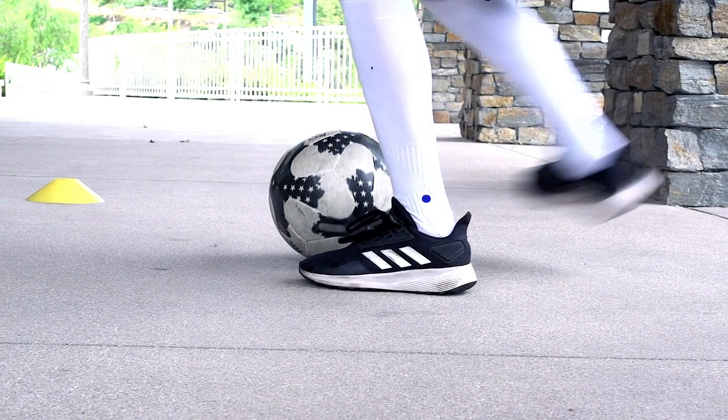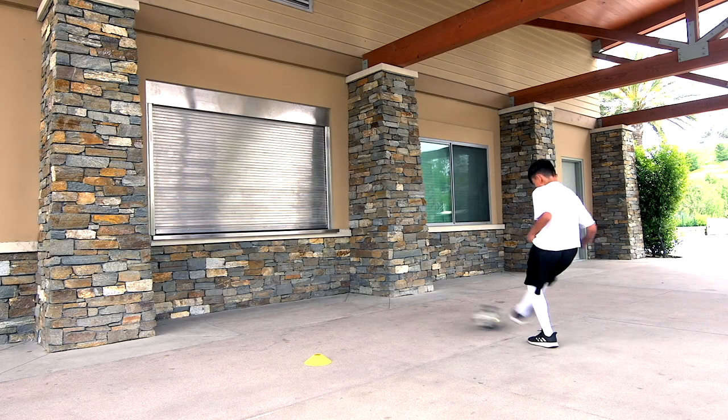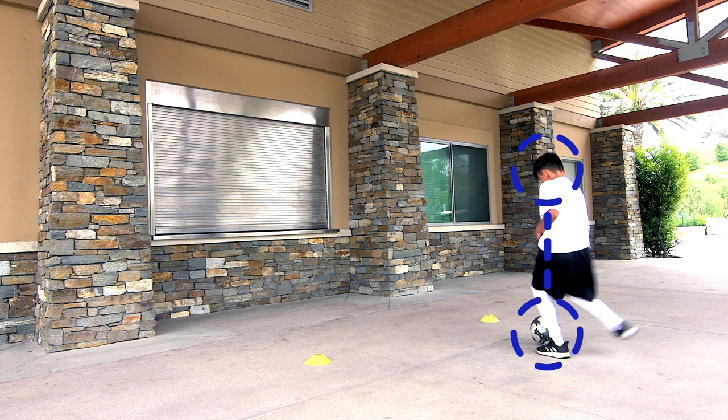Strike the center of the ball with the inside of your foot. Head over the ball.